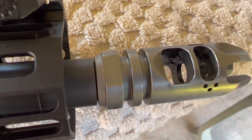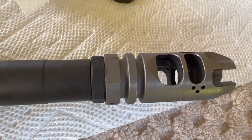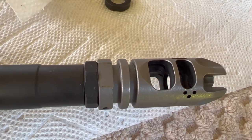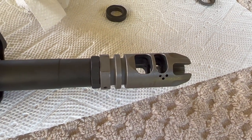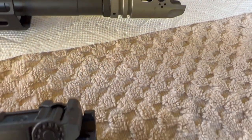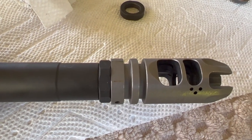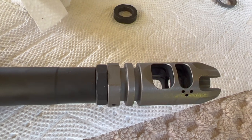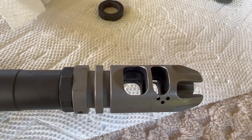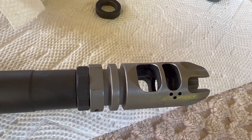Okay, so there's the crush washer and there's the jam nut. As far as cosmetically or aesthetically, I think the jam nut looks just as good — maybe in some ways a little better. The jam nut worked out great; I got it sitting at about 10 foot-pounds. Indexing the muzzle device using the jam nut was easier than the crush washer, so overall I'm happy with my decision to move over to a jam nut.